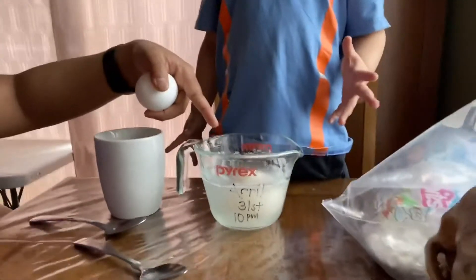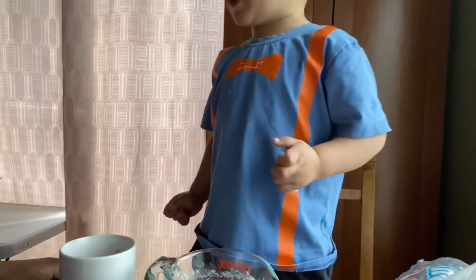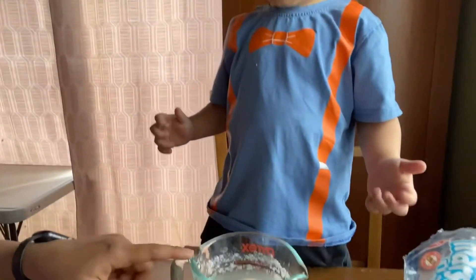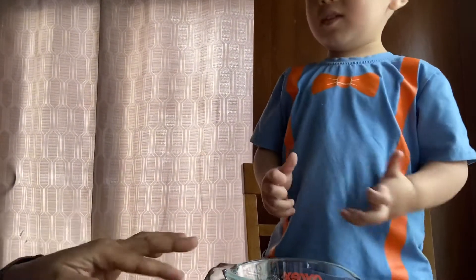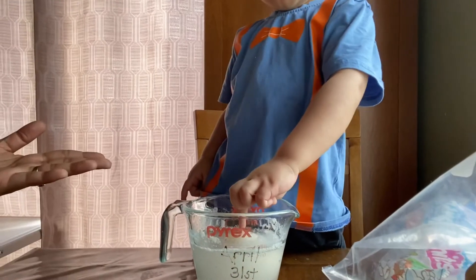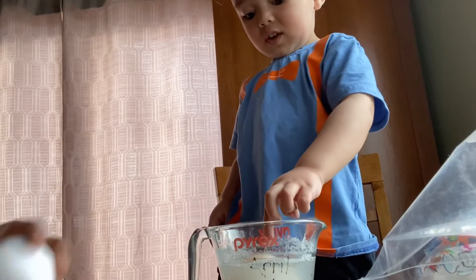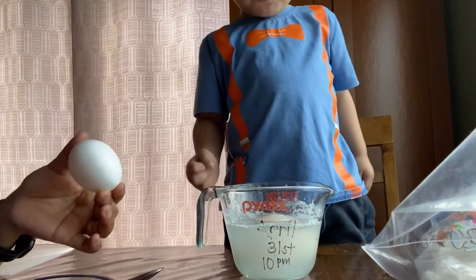That's right — no eggshell on that one. This one has an eggshell. Because all eggs have eggshells. Yes, that's right. But why did this one's shell disappear? Do you have any idea? Because of what we did to the egg — that's why it disappeared and it's so soft. But why is it soft? What do you think? Any guess? Why did it disappear, but this one still has an eggshell?